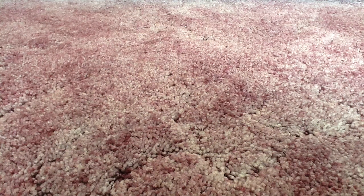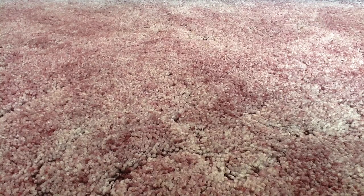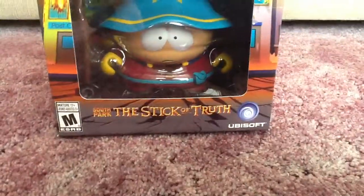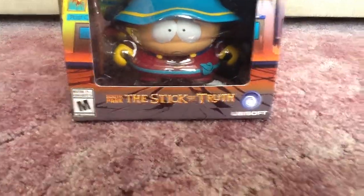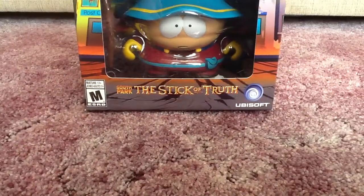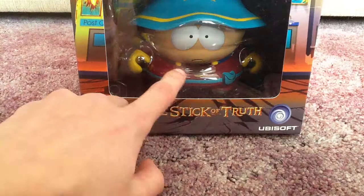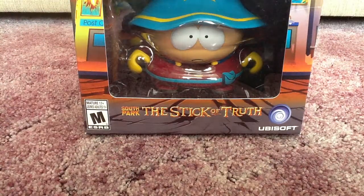Hello YouTube! Today I have another unboxing video for you guys. Today is an unboxing of a game that I have been waiting for for a while now. If you read the title, you know what this is. Today we're going to be unboxing the brand new South Park Stick of Truth. This is the Grand Wizard Edition with the Cartman figure, as you can see here, which has some really cool packaging.